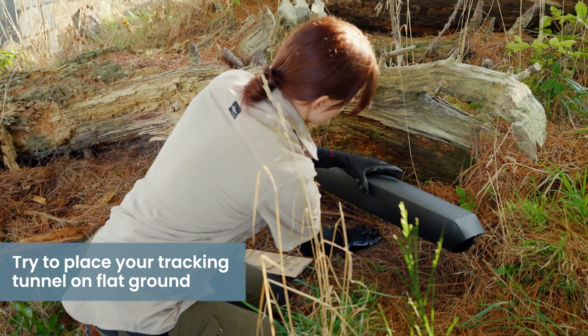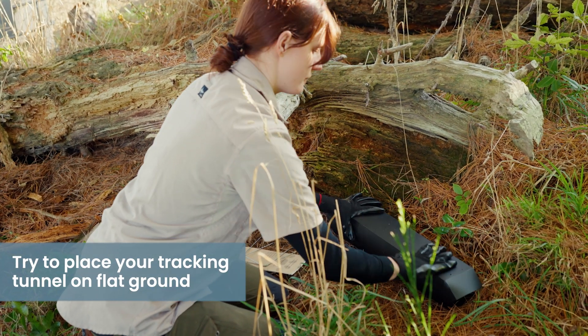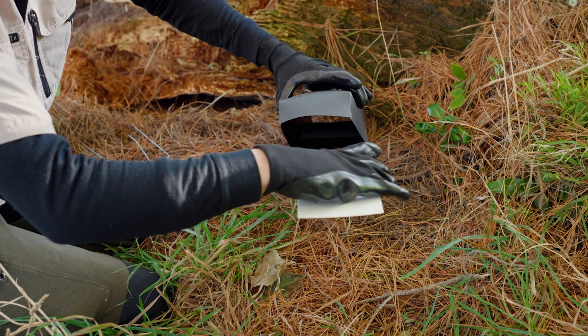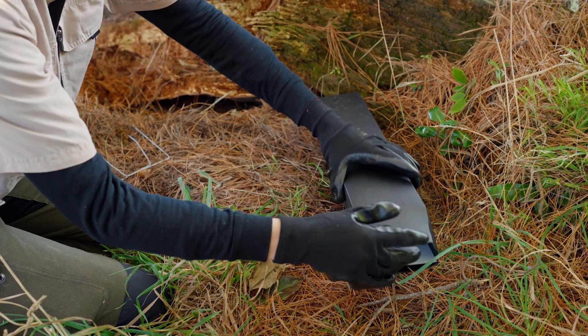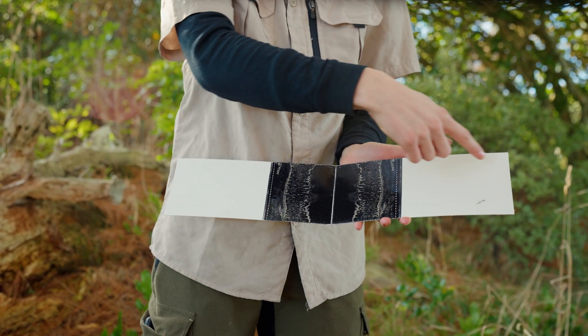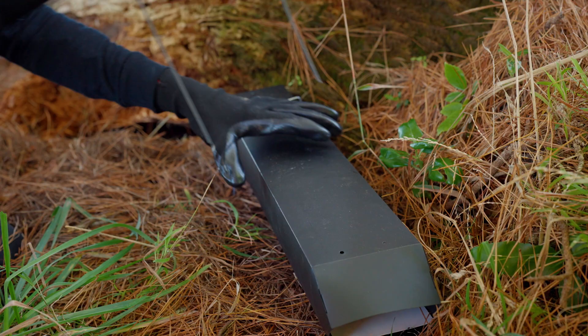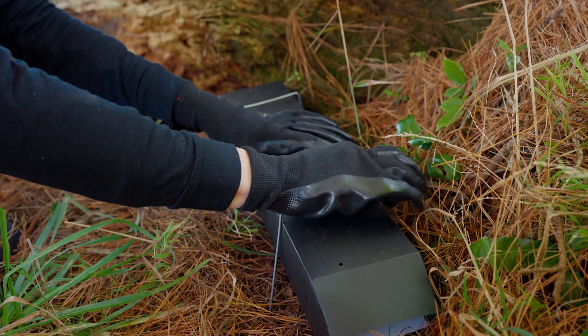Now that you've got a spot for your tracking tunnel, you want to put it down. You've got your ink card — you lure the middle and place it inside. The animal will go through, have a nibble at the lure, and leave footprints on the way out. When you put your tracking tunnel down, you want to secure it with pegs. Make sure it doesn't wobble as it might scare away the animal.